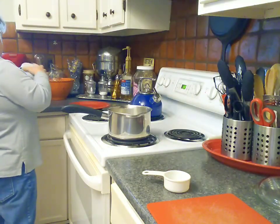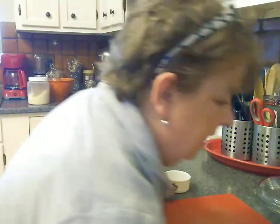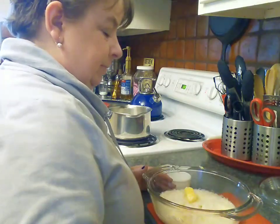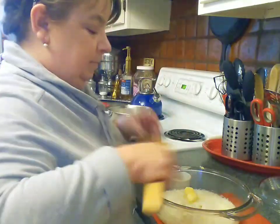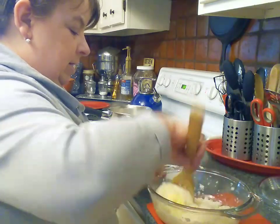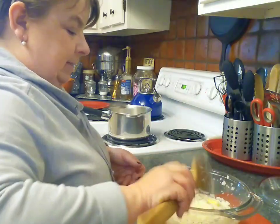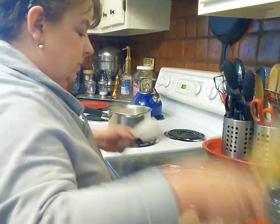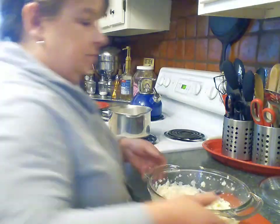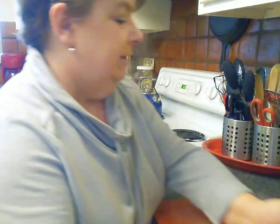Rice for breakfast was something we ate often when we were kids — rice with a little milk, butter, and sugar — and I still eat it that way today. Let's take a look at my potatoes — they look really, really good, so I'm not going to add anything else. Those are done. I'll just store them like that, put them in the microwave and heat those up super quick.